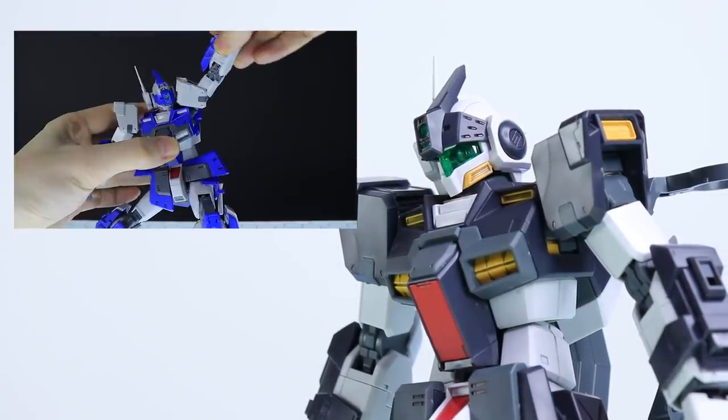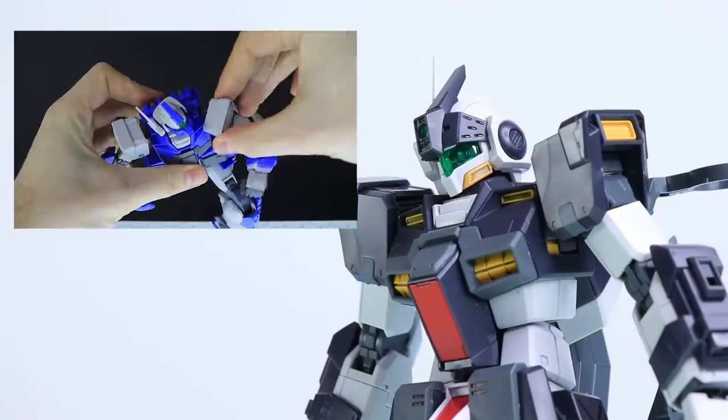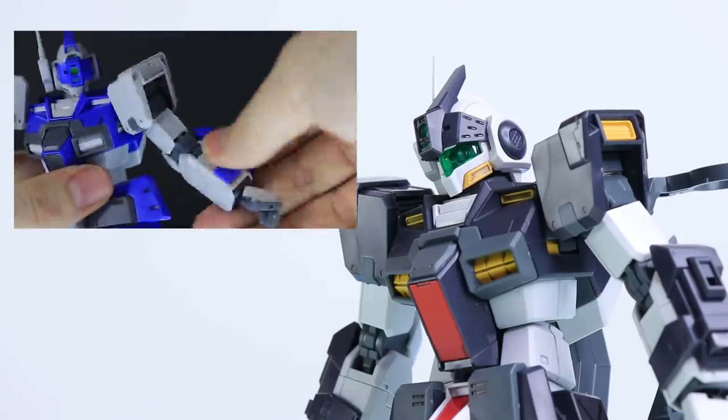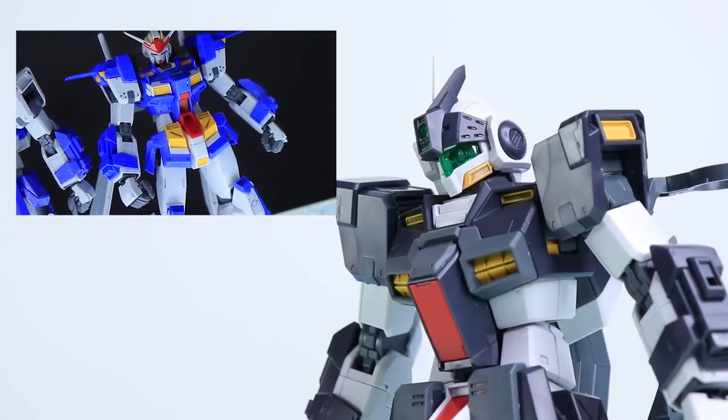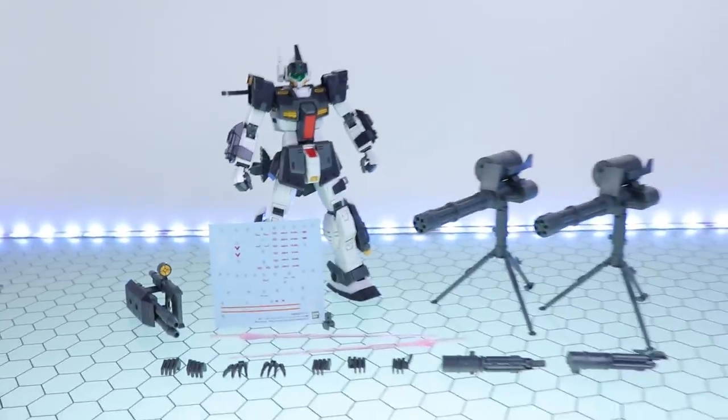Before we get into what makes this version unique, if you want to know more about build quality, articulation, etc., you can check out the full review I did of the other Gym Dominance as well as the full review I did on the Gundam Stormbringer. Now, moving straight into the accessories.